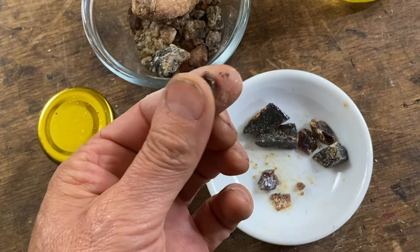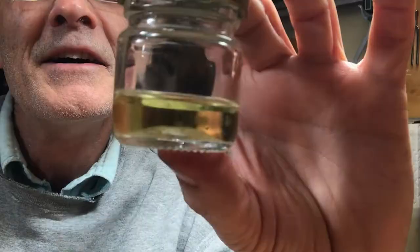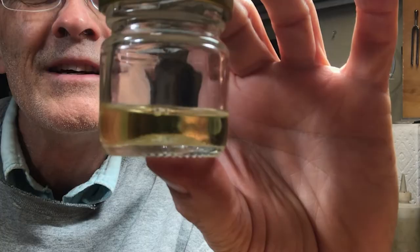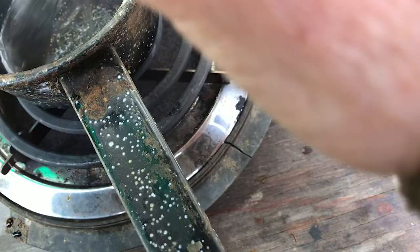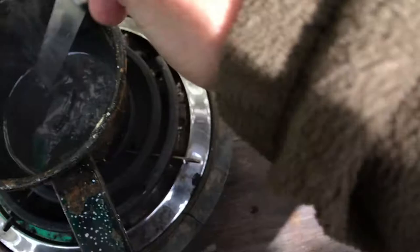I need to measure out just the right quantities of oil and resin. Because I only managed to make a very small quantity of turpentine, I'm limited to making a very small quantity of varnish. I measured out three parts resin to one part of oil, then took it outside and heated it just enough to melt the resin and let it combine with the oil. Then I added a little turps, and I had a light-coloured varnish.